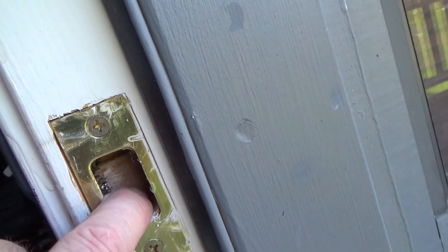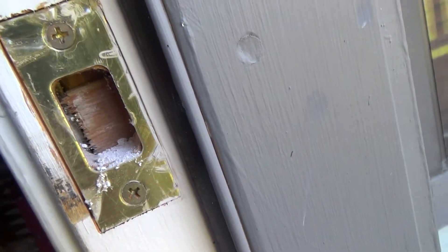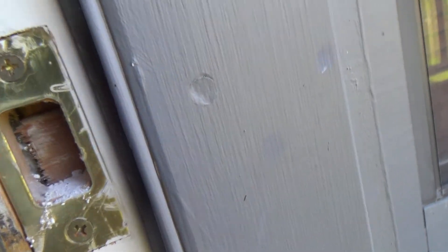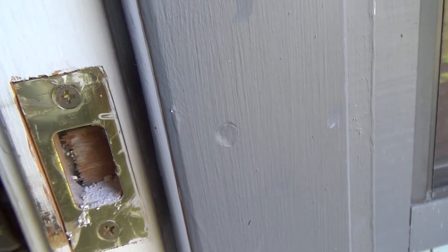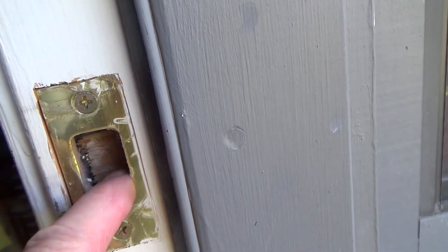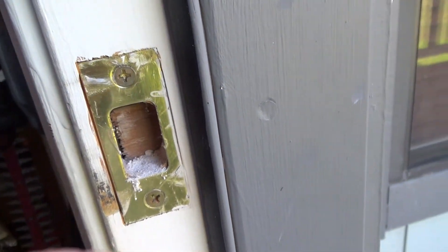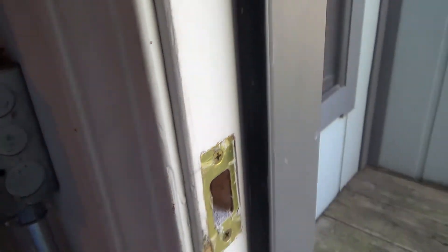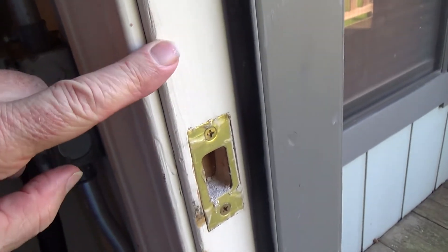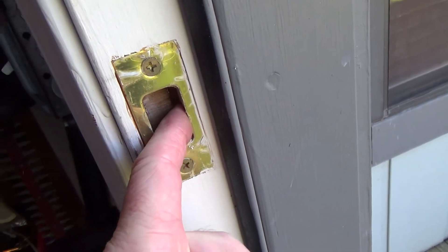Look inside here — see this 2x4 back in there? That just has to be drilled out with a paddle bit, or you could get a small quarter-inch chisel in there. You can even take quarter-inch drill bits and ream that out, then chip away the rest. That 2x4 is preventing the deadbolt from going in all the way. Usually when you install a pre-hung door, you have about a quarter-inch gap, but in this one there's no gap at all, and that's what's preventing it from closing and locking all the way.